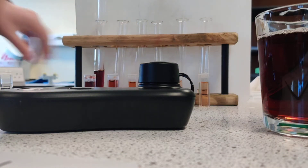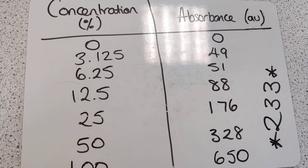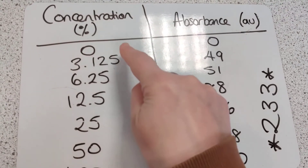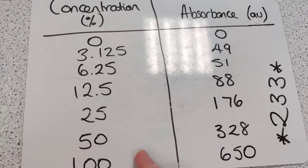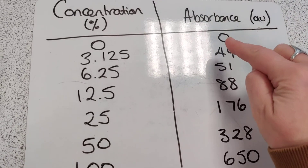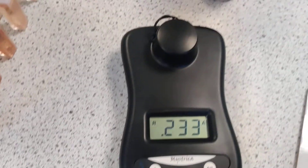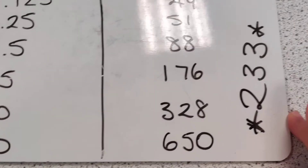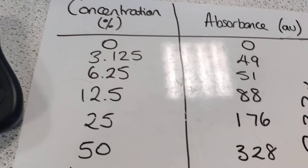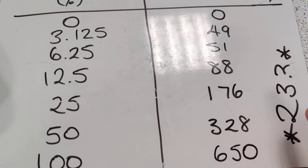On a whiteboard I've got the concentration — the percentage going up from zero to 100 — down my left-hand column, and then the absorbance. The units are just arbitrary units, and I've recorded that for each sample just as the screen has shown me. You can see the sample from Mr Lord's juice there: 233, going between 233 and 234. What I'm now going to do is plot this information onto a graph so we can work out the exact concentration of this sample.